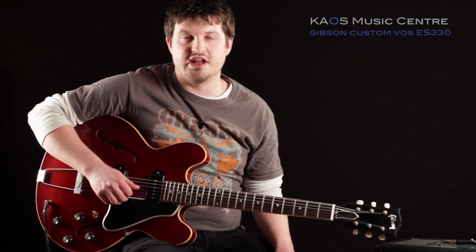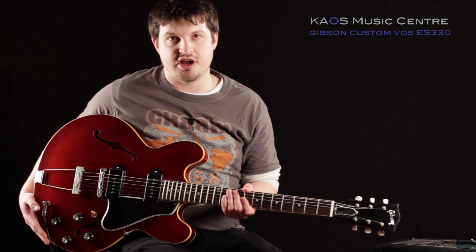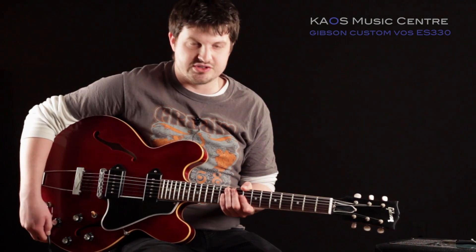Hey there, Ryan from Chaos Music Center here with you today with another gear review. Today we've got a very cool guitar for you from the Gibson Custom Shop. This is a VOS ES330, very cool guitar.